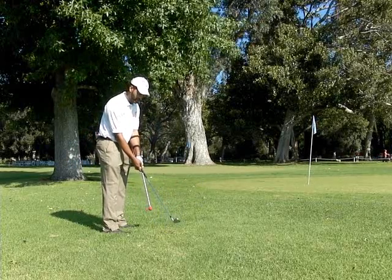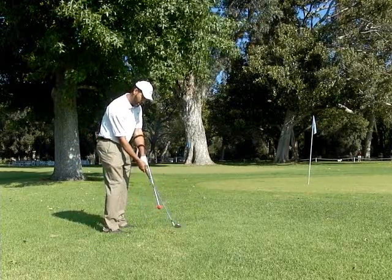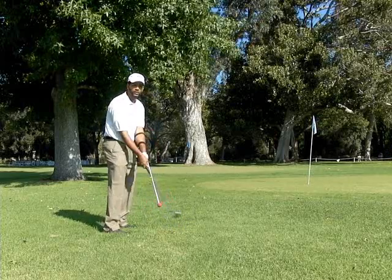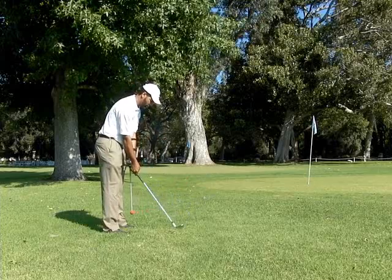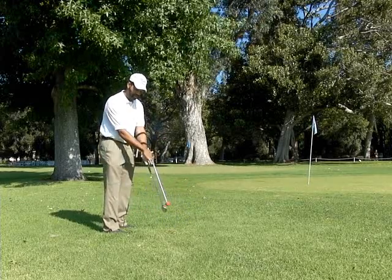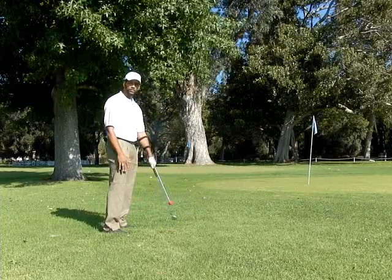What I've been telling golfers is that you can unhinge and turn over, or you can simply just maintain this triangle — the same one you had at address — and just move it right through impact.